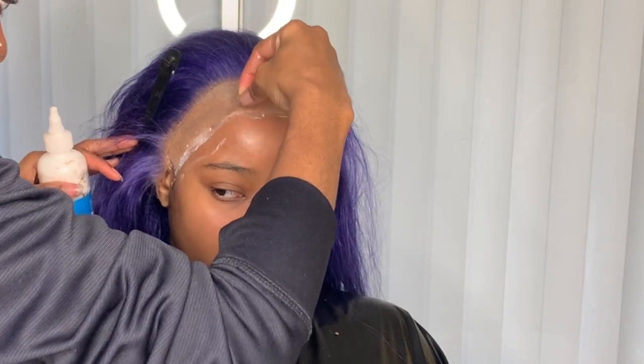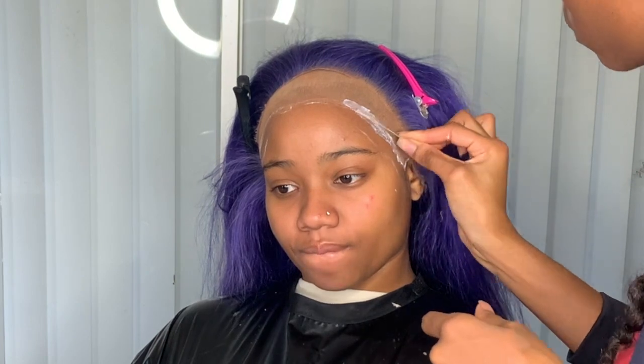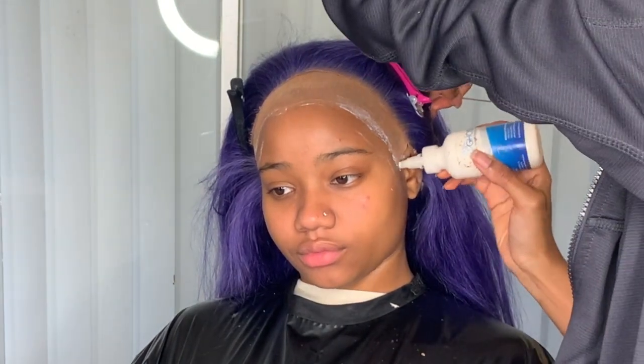If you wear lace wigs, the ear parts lift up quickest, so make sure you're putting the glue a little more further back so the adhesive is actually sticking to the lace once you apply the wig.